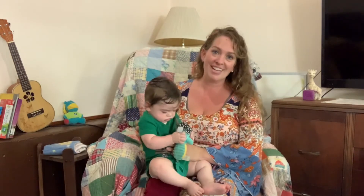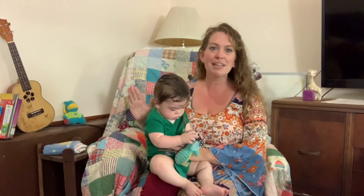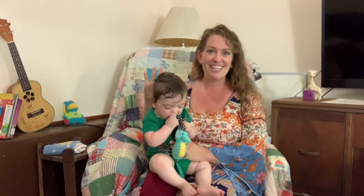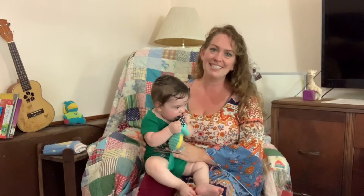This lullaby is called How I Love My Pretty Baby. It's an old 1940s tune and it's got a sweet little rhythm — sometimes my husband and I actually sing this in rounds. You can kind of overlay it and it's just beautiful and fun. All my kids love this one.